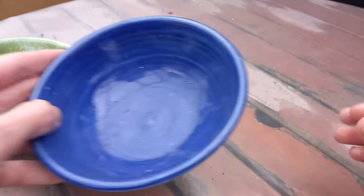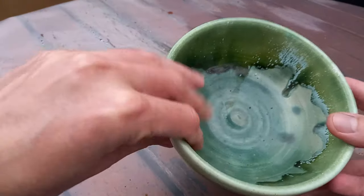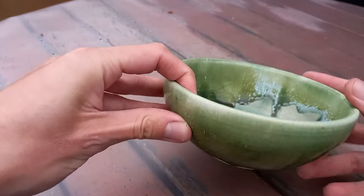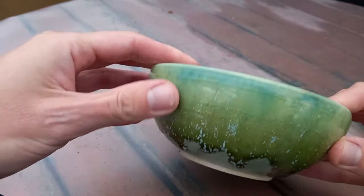In today's video, I wanted to address something a few people have asked me about: pots. Because sometimes bonsai pots can be quite expensive and quite difficult to find on a budget, especially in the current situation with the cost of living. So where do you find good budget bonsai pots?